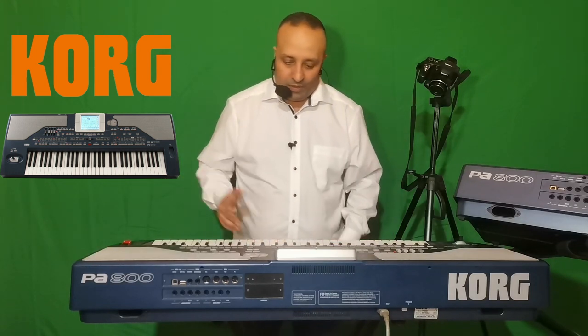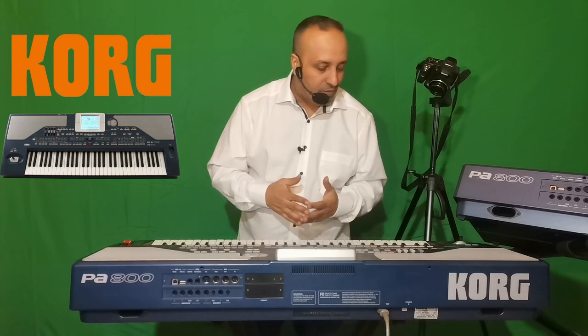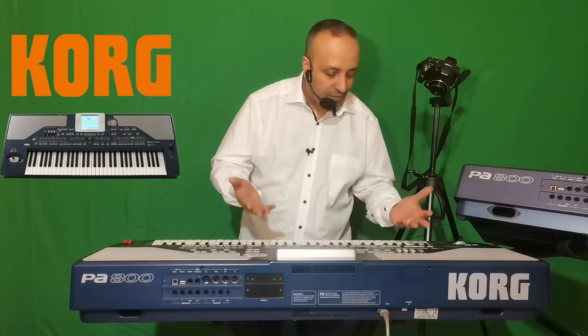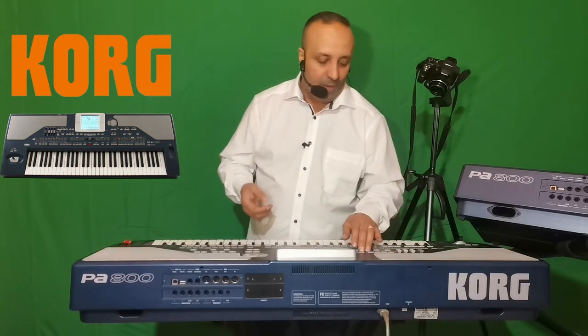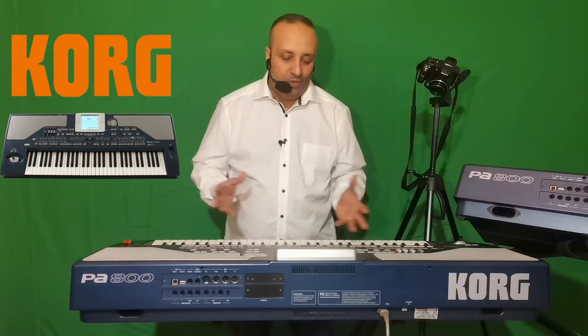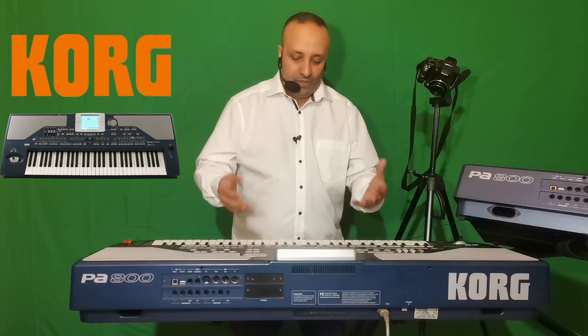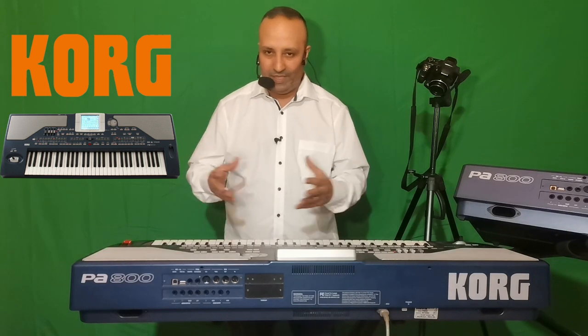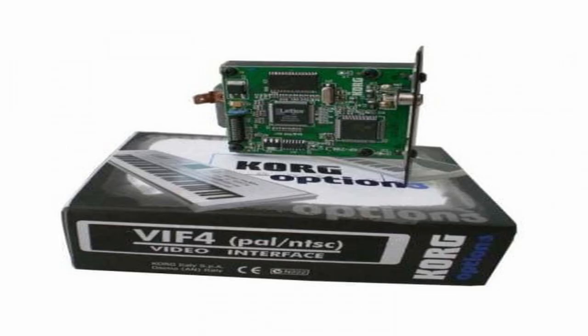On a un mode lecture pour le MIDI et le MP3, un mode séquenceur, et un mode Global pour les menus généraux et le MIDI. On a aussi la possibilité de rajouter une carte vidéo optionnelle pour le Korg PA800. Cette carte va permettre de dupliquer l'écran sur un téléviseur.